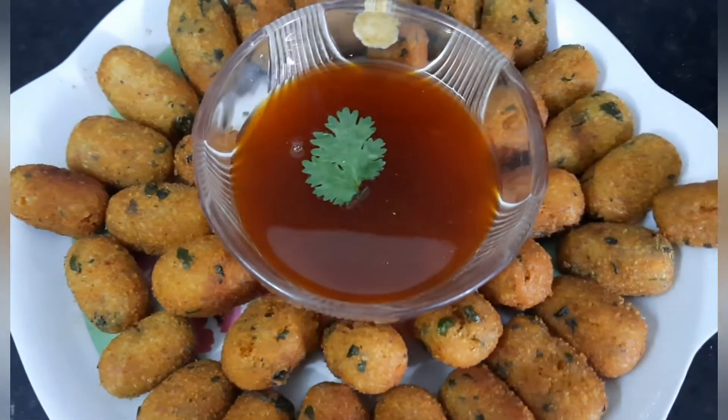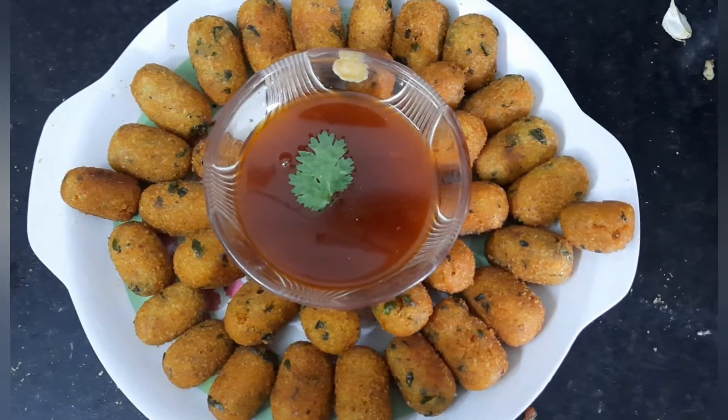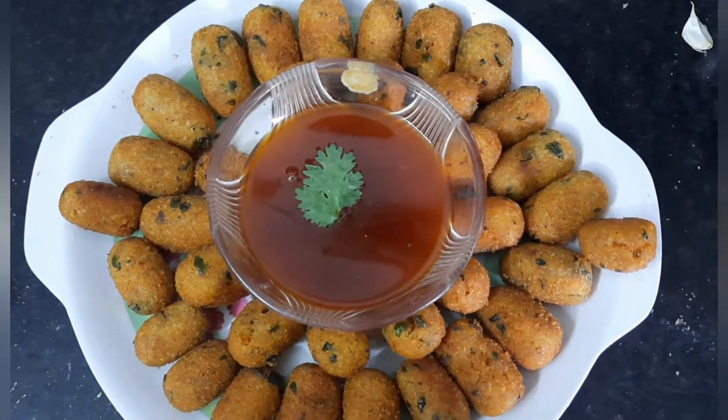Hi, hello! Welcome back to Siri's Kitch Kitchen. Today we are going to see how to make crispy and yummy suji bullets. Come on, let's see how to make.